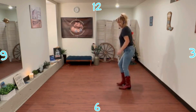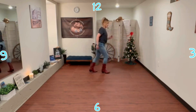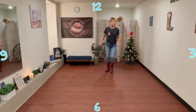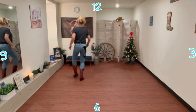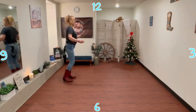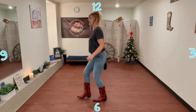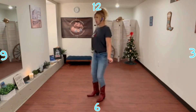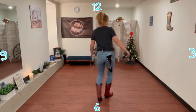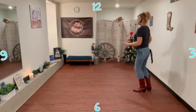K-step, back. Out behind, turn turn. Out behind, step step. Mambo step. Paddle to the back. K-step. Out behind, turn turn. Out behind, step step. Mambo step. Paddle, three, four. K-step. Out behind, turn turn. Out behind, step step. Mambo step. Paddle, three, four.